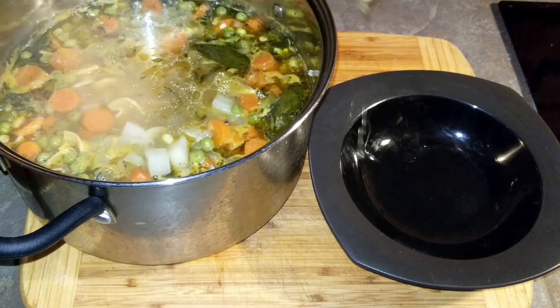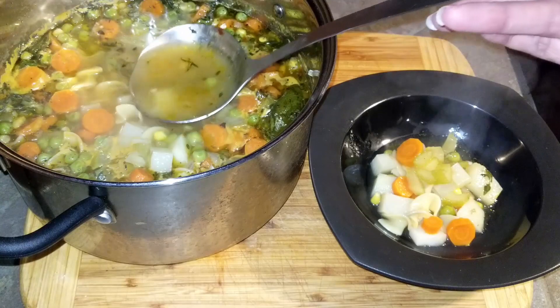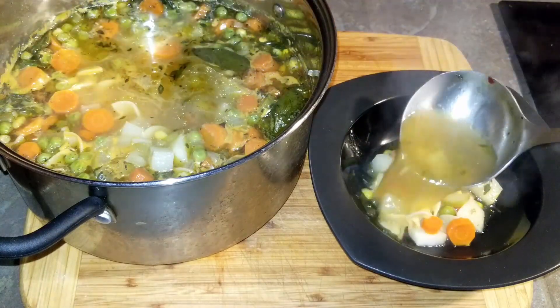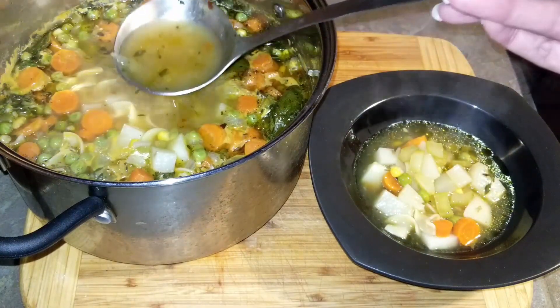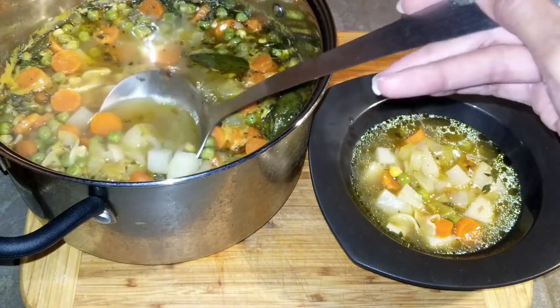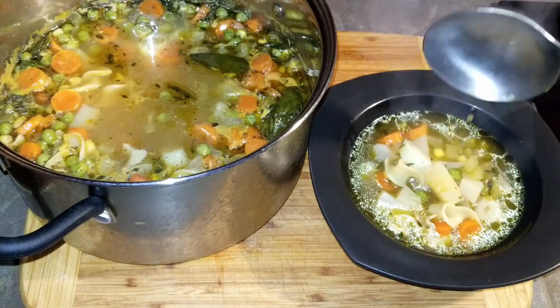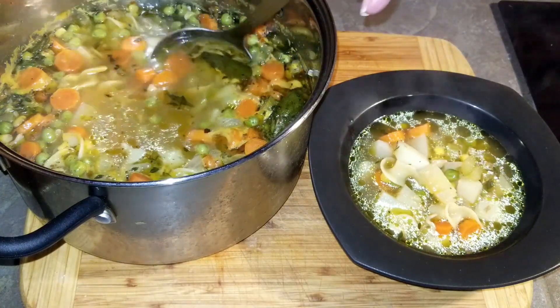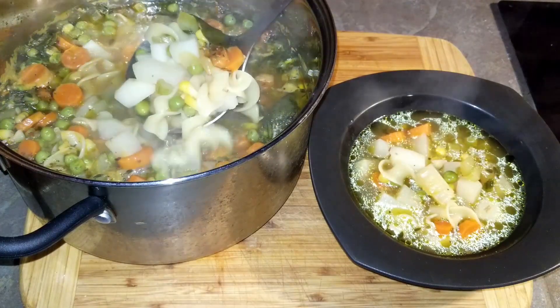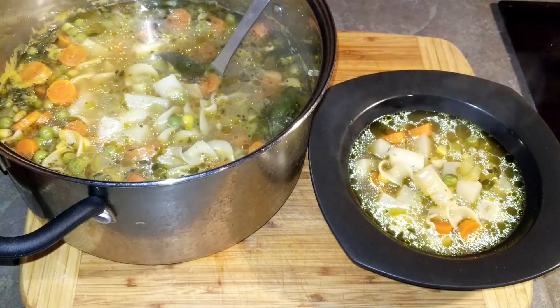Jamaican fish tea is a light soup or fish broth seasoned with salt, pepper, and thyme. Unlike other Jamaican soups that are usually hearty and thick, it features small, inexpensive fish such as herring and vegetables such as bell peppers, carrots, onions, and green bananas.